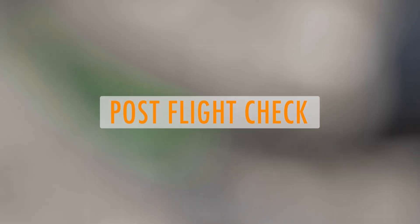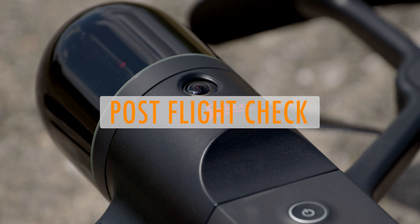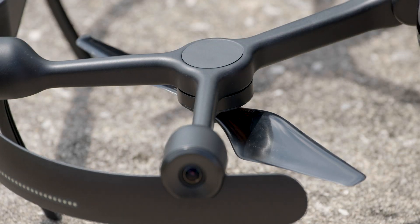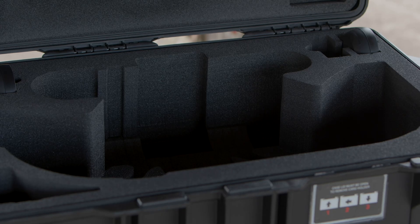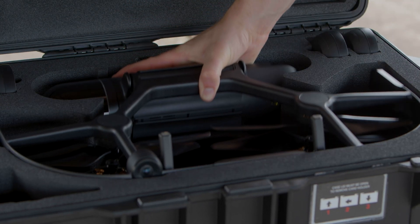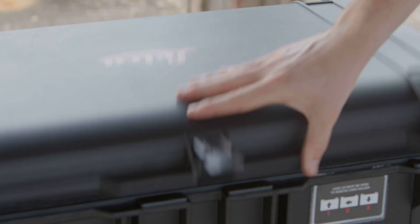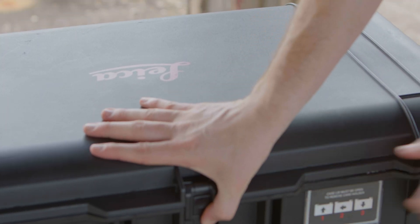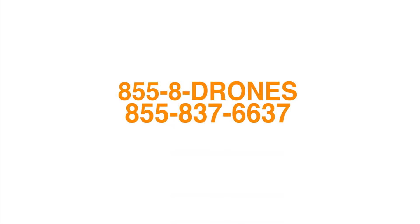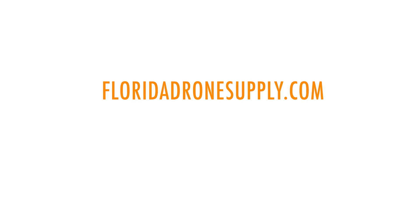The post-flight check of this drone is just as simple as the pre-flight. We are going to remove the battery from the drone and place it back into the hard case, fold both halves of the drone back into the middle, and gently place it back into the carrying case for its next mission. From here, we are going to prepare for our first mission. Thank you for watching this video on the Leica BLK2Fly. If you have any questions, give us a call at 855-8-DRONES or check us out online at floridadronesfly.com.